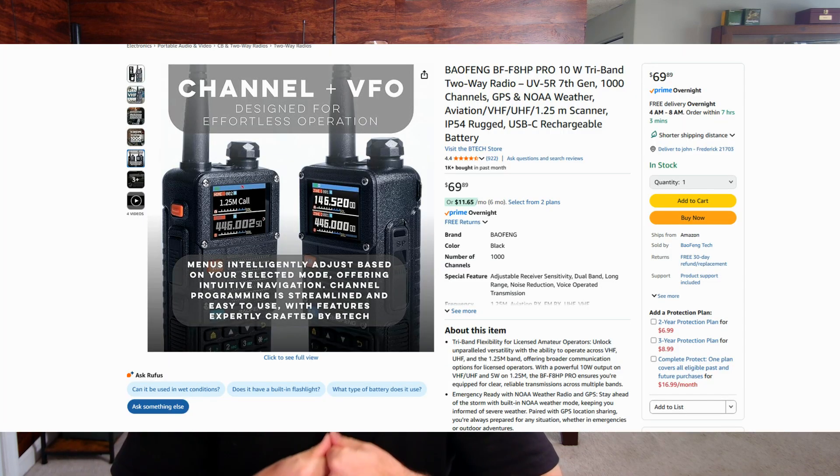Hi everybody, welcome to Citizen Survival Plan — welcome back if you've been here before. In today's video I want to talk about how to pick out a radio: a UHF/VHF general-use handheld radio. We're talking about regular FM analog transmitting today — not digital modes like DMR or D-STAR. Before you purchase the radio that's in your cart, or the one you've been looking at, or the one your local ham recommended to you...